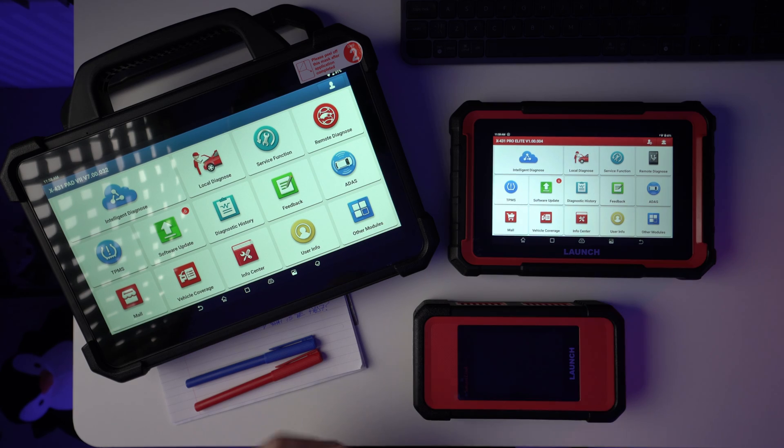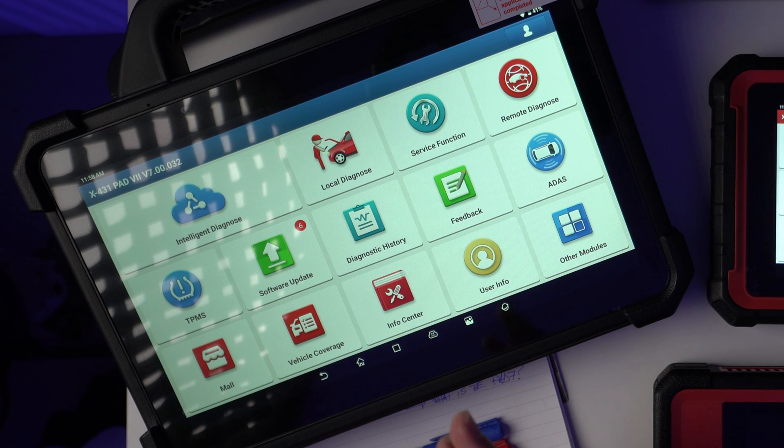When money is not an issue anymore, when you want only one diagnostic tool to do it all, the biggest and greatest that Launch has to offer is the X431 Pad 7.